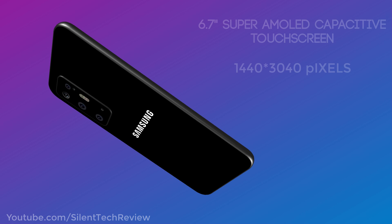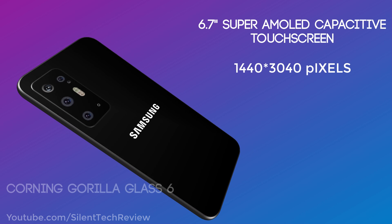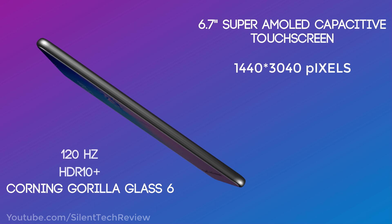6.7 inch super AMOLED capacitive touch screen, 1440 x 3040 pixels resolution, 120Hz refresh rate with HDR10 Plus, coming with Gorilla Glass 6.